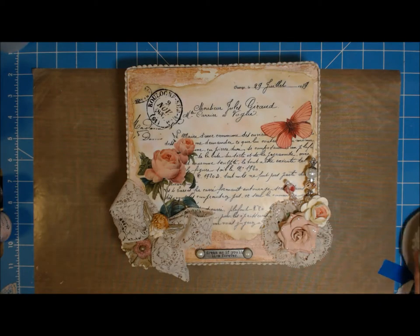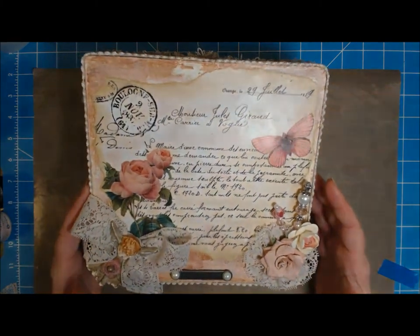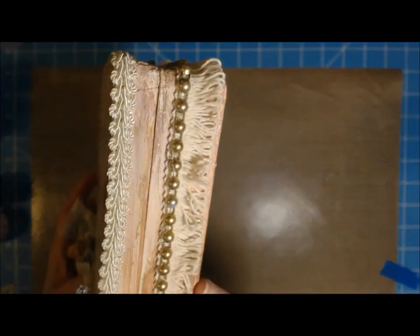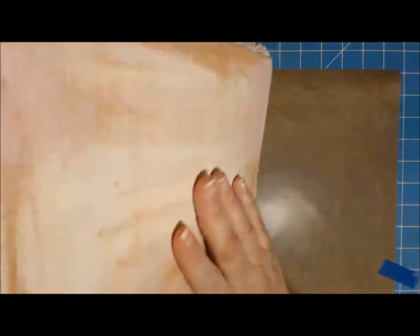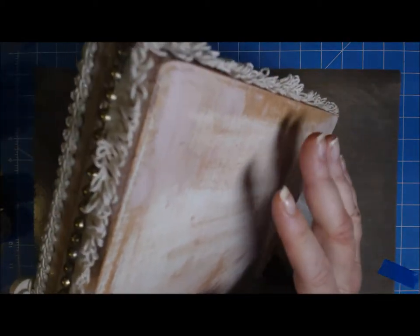Hi guys, it's MC from Not Just Scrapbooks and I wish you all a nice evening and a happy weekend. I finished the outside of my box and I thought I would share that with you today. You've seen the outside after it was originally painted, and I've done quite a few different coats of stuff on top of it since then. This is probably the way it was, or close to it, and I added some pink and some brown.